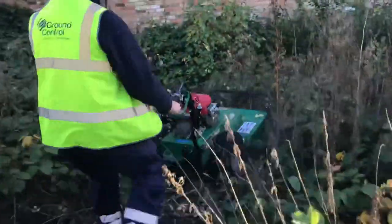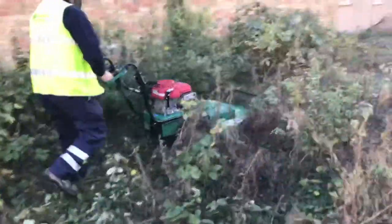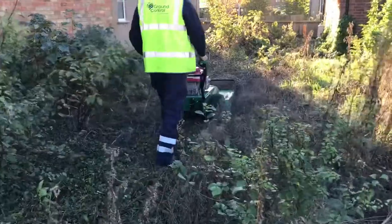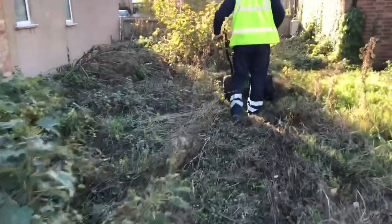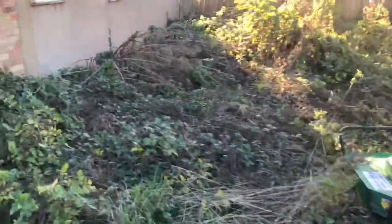It's the first time we've used this Billy Goat brush cutter for a clearance job like this. We usually use standard steel handheld brush cutters, strimmers, and maybe hedge cutters, and then when we get it all down, rake it all up, bag it up, and remove the waste.